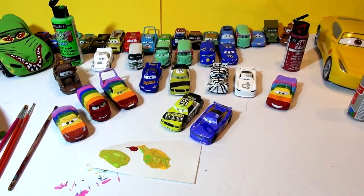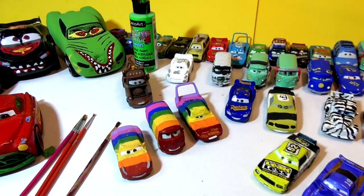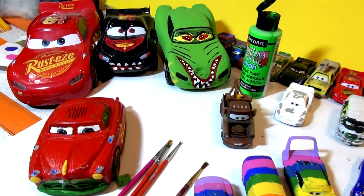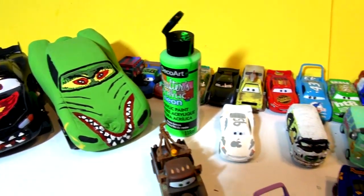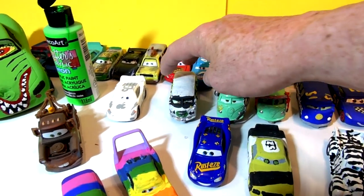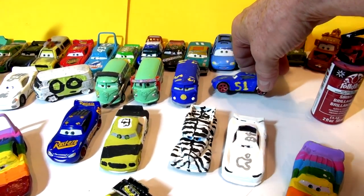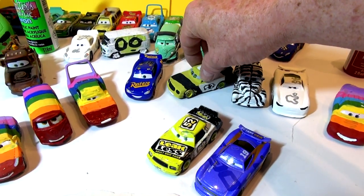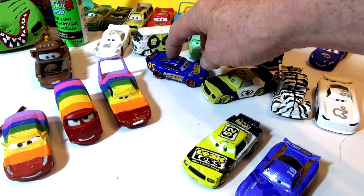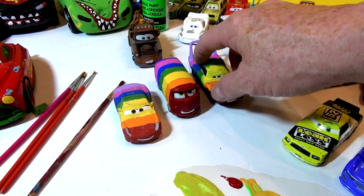Hi everyone, welcome back to Toys TV, our studio where we're making Pixar Cars Customs. If this is your first time here, these are all the cars we've painted out of the Pixar Cars. We have an RV made out of Fillmore, Fabulous Cruiser Mirrors in honor of Doc Hudson, Zebra Smokey, retired Leakless, and Fabulous Lightning McQueen.